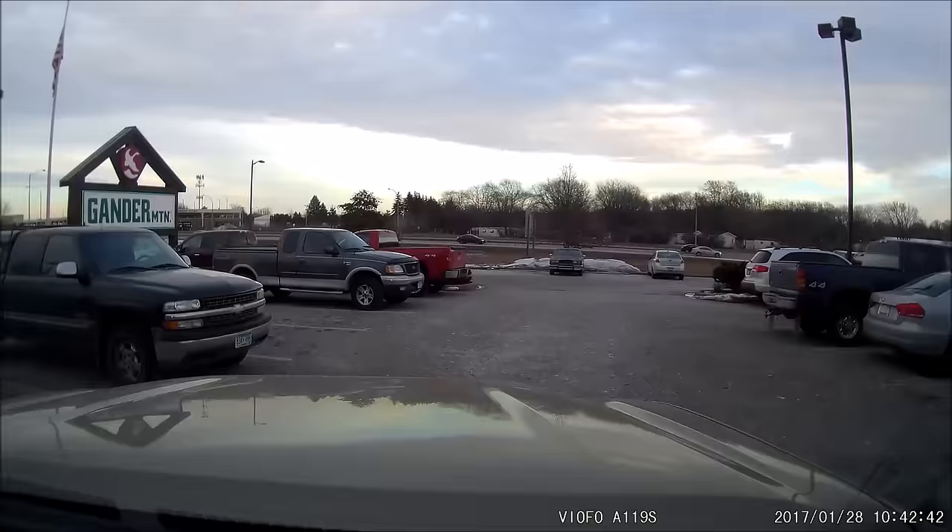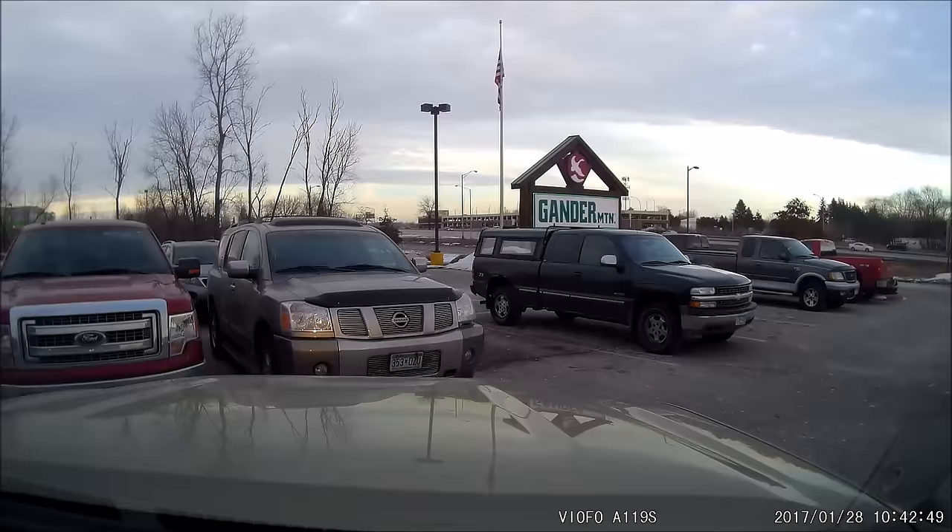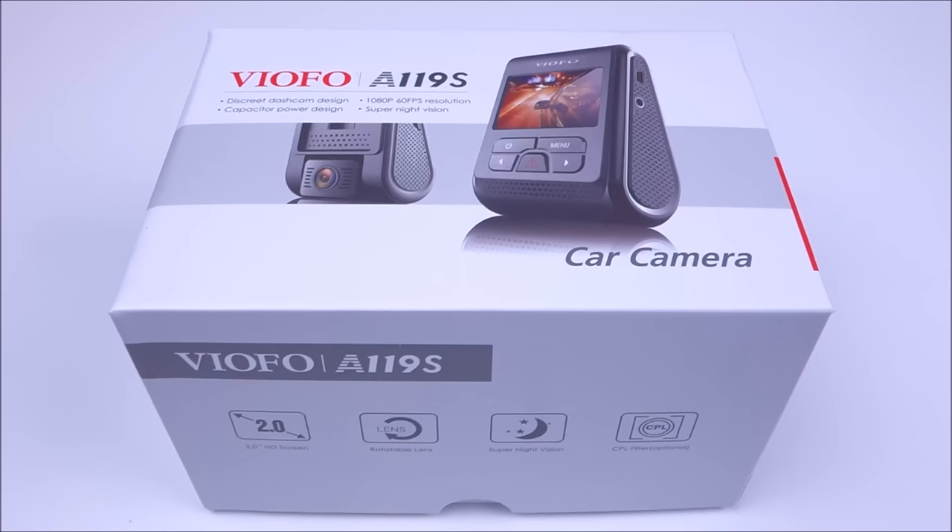That's pretty much all I have for this review. Comment below if you have any other questions. I try to keep these videos under 20 minutes since people don't watch much beyond that. If you're interested in this camera or any other Viofo cameras, check the links below — I'll provide purchasing links and a link to my original A119 review. If you're not subscribed I'd appreciate it if you hit that subscribe button, it definitely helps keep me motivated. Drive safe, thanks for watching, and I'll see you next time.